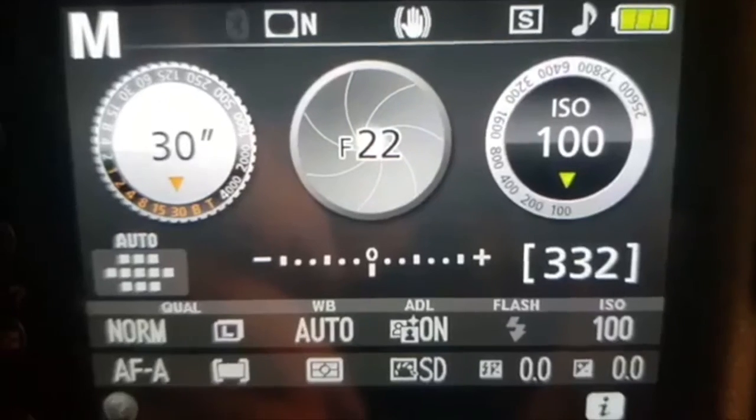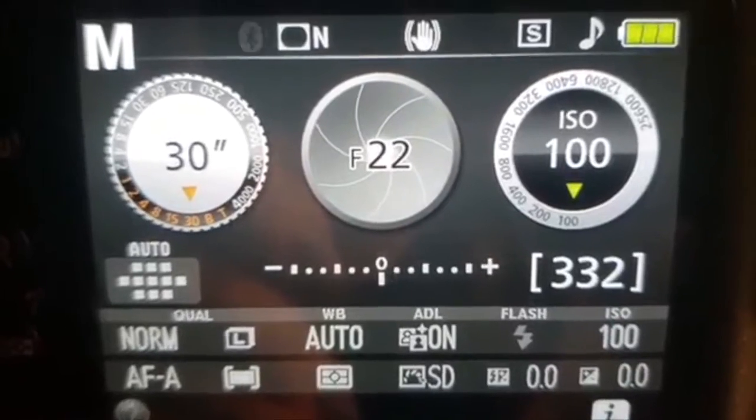Instruction paper works really well. These are my recommended camera settings. It helps to practice writing your words backwards beforehand.